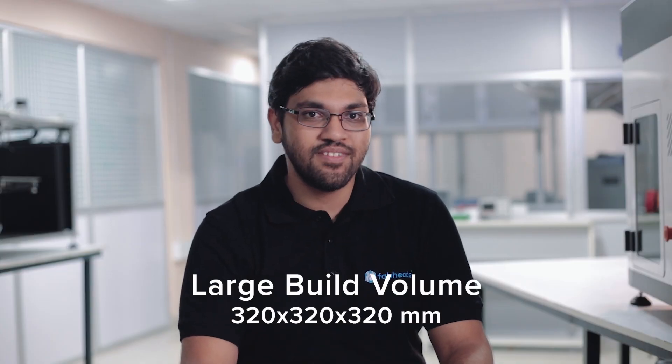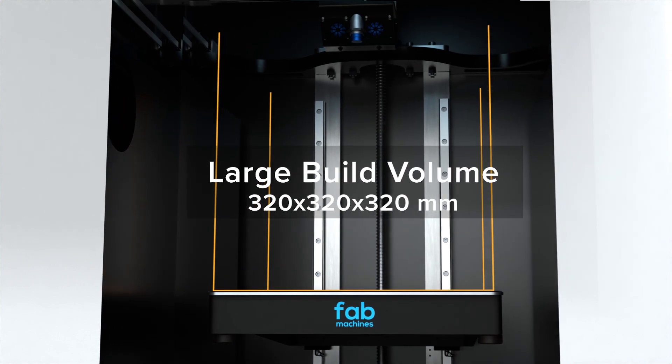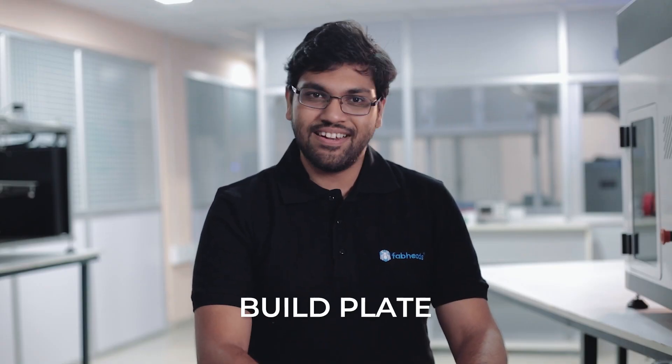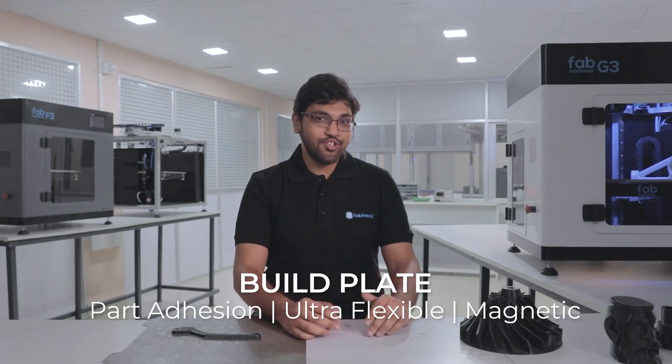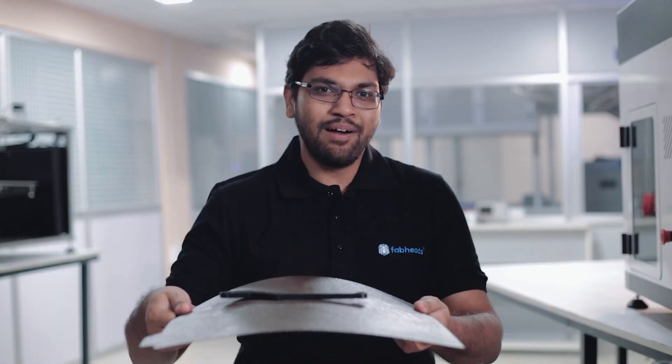G3 comes with a large build volume, allowing you to print large parts in one single shot or even print multiple parts at the same time. The build plate is a removable flexible plate that guarantees strong first layer bonding. When the print is done, you just take out the build plate, bend it, and the part pops off.